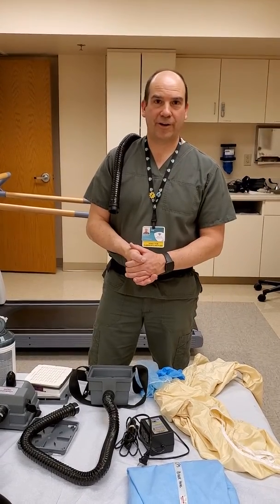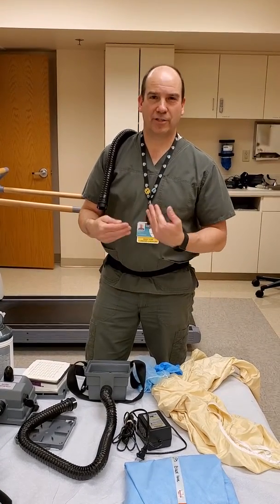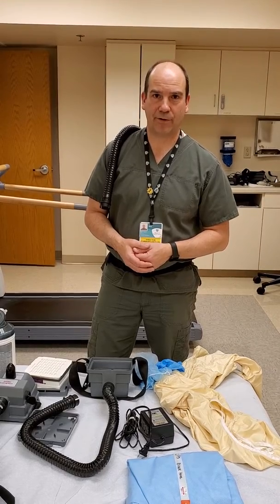Hello, I'm Rob Jones, Director of Cardiopulmonary here at Memorial Medical Center. I'm here to just go over the AirMate 3M PAPR unit.